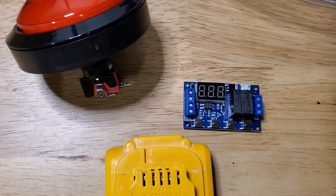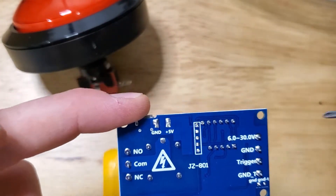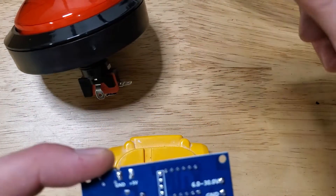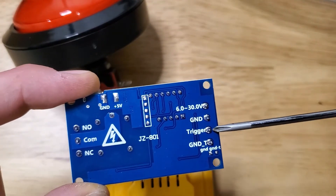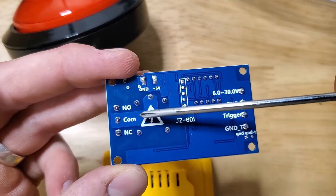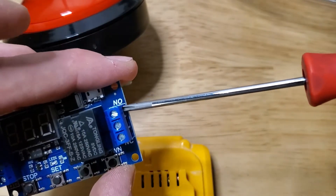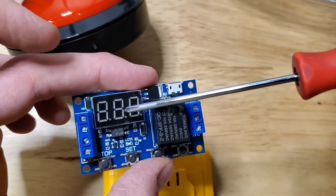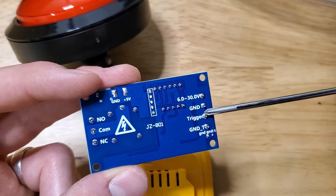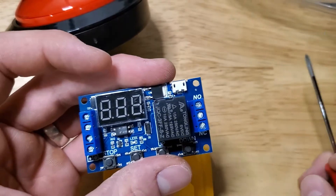Before I show you how to build this, I'll tell you how it works. The board — I'll put the link in the description — is all labeled. You put power from your battery to the board and also to your button. When you hit the button, it gives a trigger signal to the board. When that trigger terminal gets power, it tells the relay box to turn on like a light switch and send power out to the output terminal. Whatever you hook up to that terminal will run for however long you set the timer to.